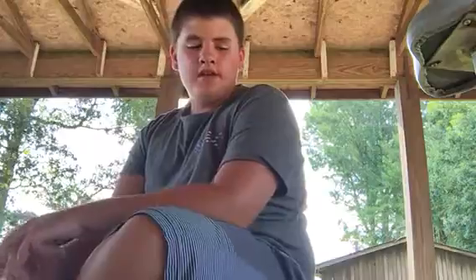Hey guys, Danny Moss here. Today I'm going to show you guys how to set up a punch rig, or how I set it up. Let's see how to get started.